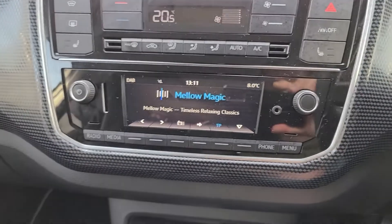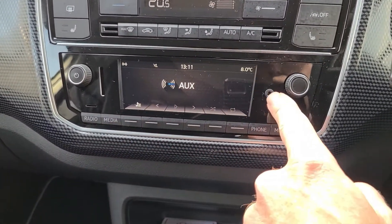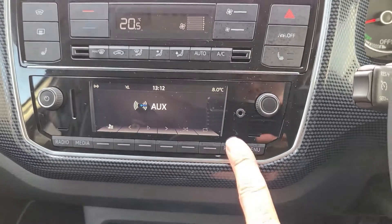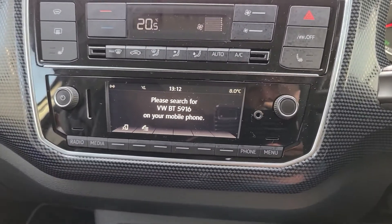It's dead easy to connect your phone up via Bluetooth and also AUX — there's an AUX in there as well, but most people will use Bluetooth. I was able to connect my phone up, import all of my contacts and everything very quickly and very easily.